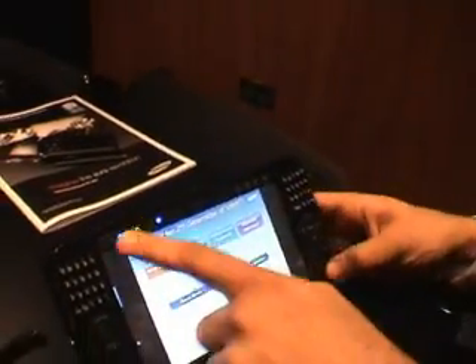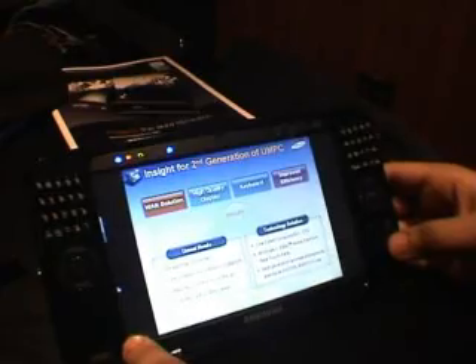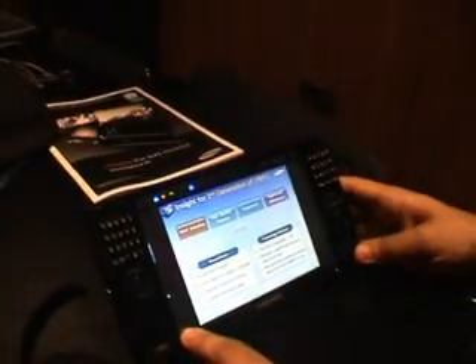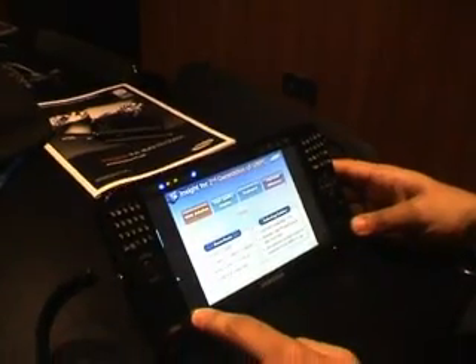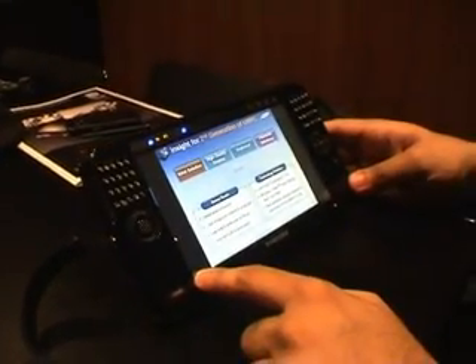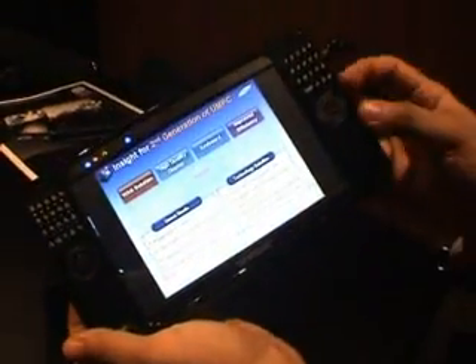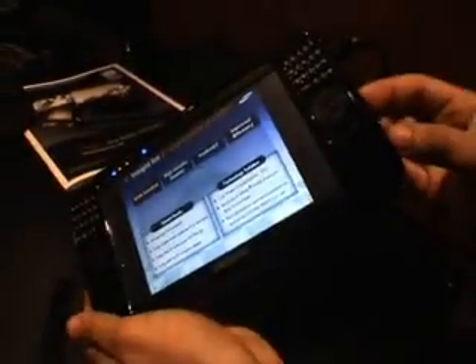The screen for the UMPC is based on LED technology and it is 300 nit brightness with a resolution of 1024x600, which means you can simply plug this in to any XGA monitor and have a full screen resolution.